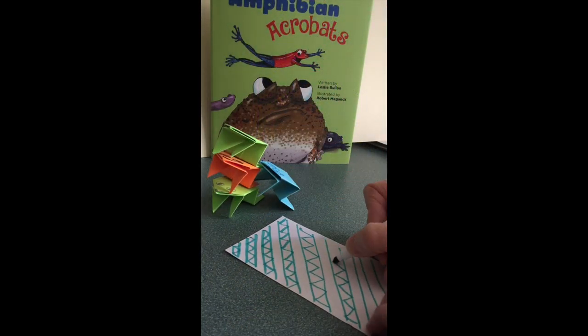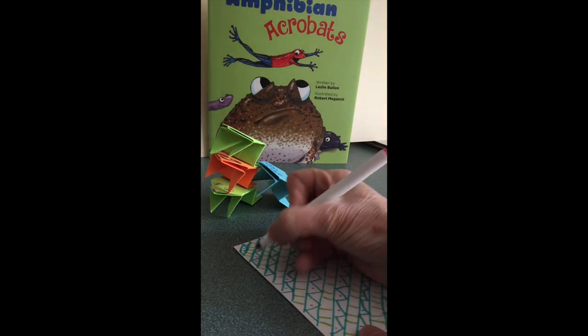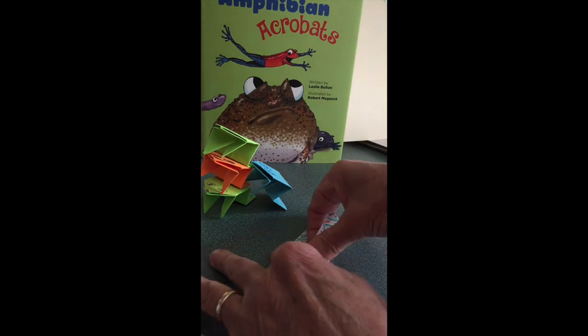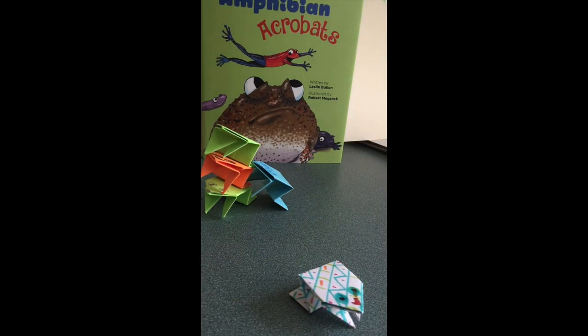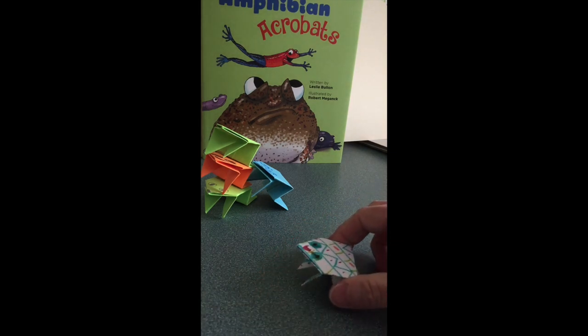If you're using a white index card or cardstock, you can add whatever decorations you want. If you'd like printed instructions, go to origami-fun.com/origami-jumping-frog.html — that's where I learned how to do it.